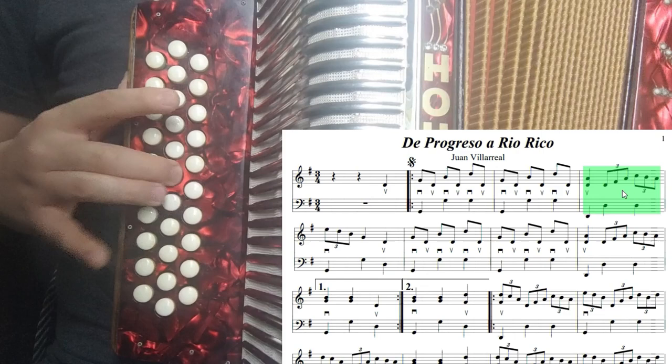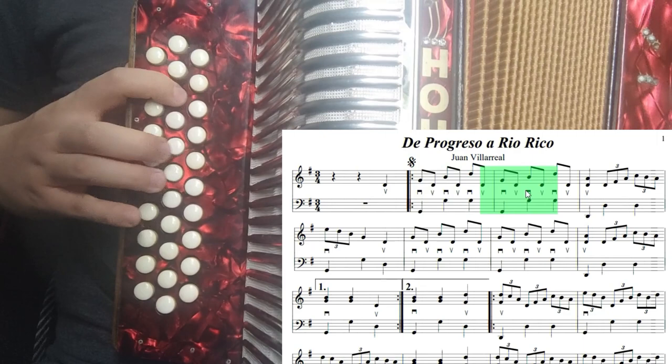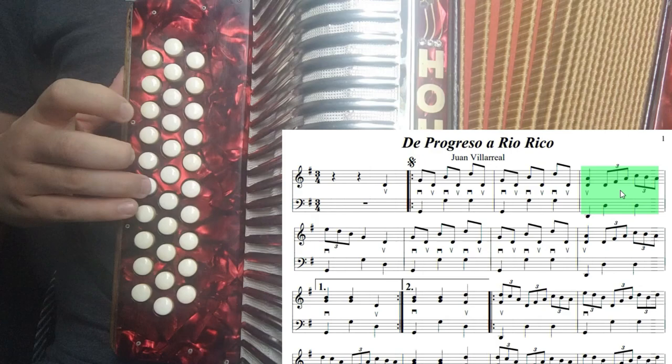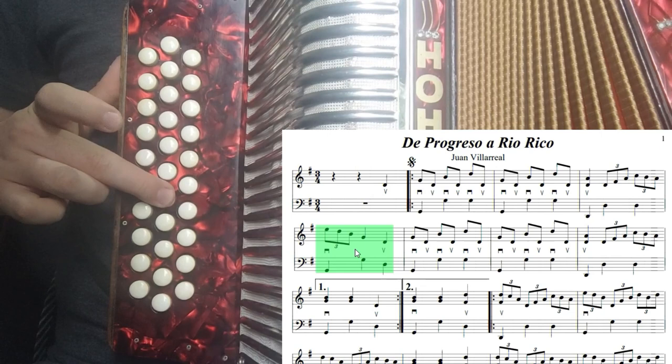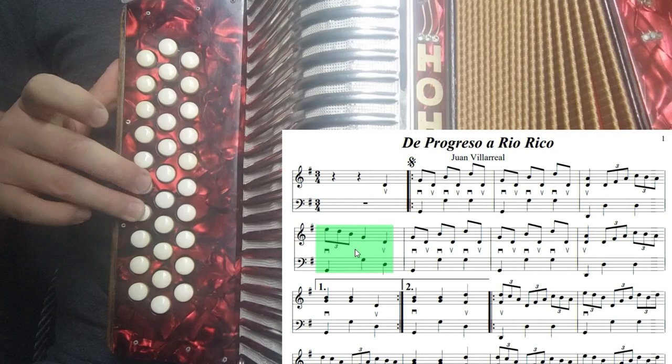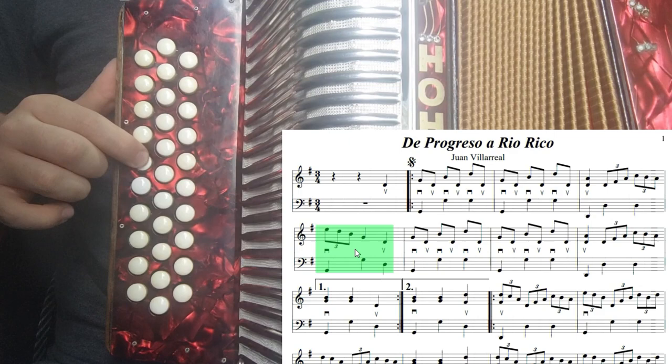Tocamos desde el primero hasta el cuarto compás: uno, dos. Hasta ahí es nuestro cuarto compás. Nos dirigimos al quinto compás, va a ser cerrando el fuelle. Vamos a empezar con la nota de mi en la segunda hilera. Después un re en la primera hilera, seguimos cerrando. Un si, que es arriba de re. Y después un sol, que es arriba de si. Todo eso es cerrando. Y para terminar el compás en el tercer tiempo, volvemos a tocar re.